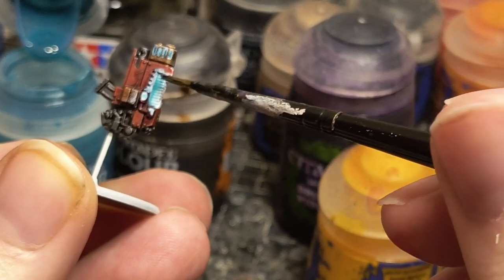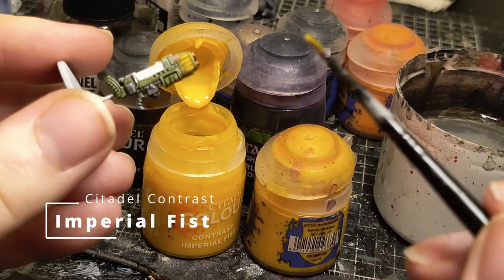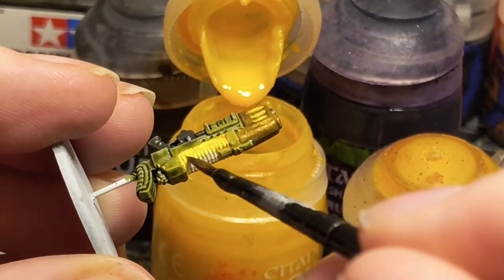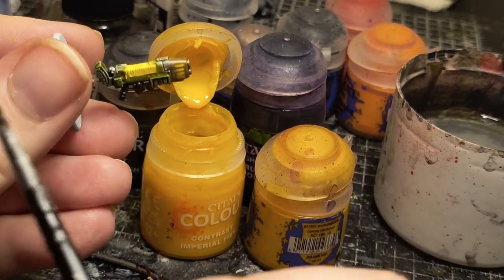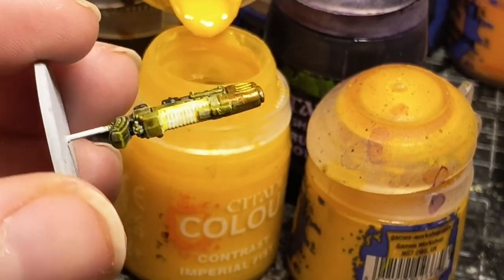I want one plasma to be Aethermatic Blue and one to be Imperial Fist Yellow. I then slap it over the coils, vents, and highlights on the gun casings. Finally I just wipe the paint off the top of the coils with my finger, letting the contrast paint settle into its own gradient down the sides.